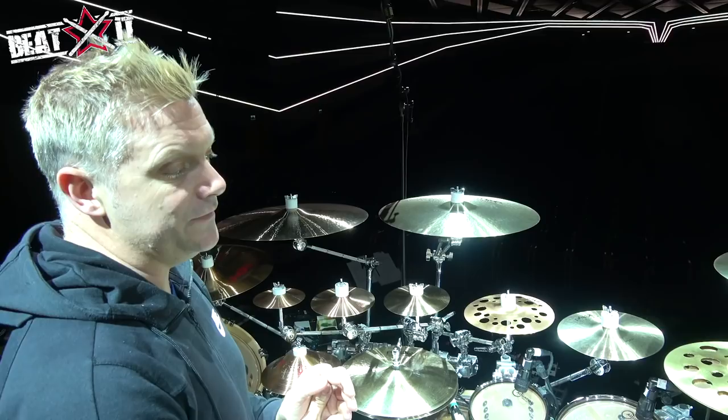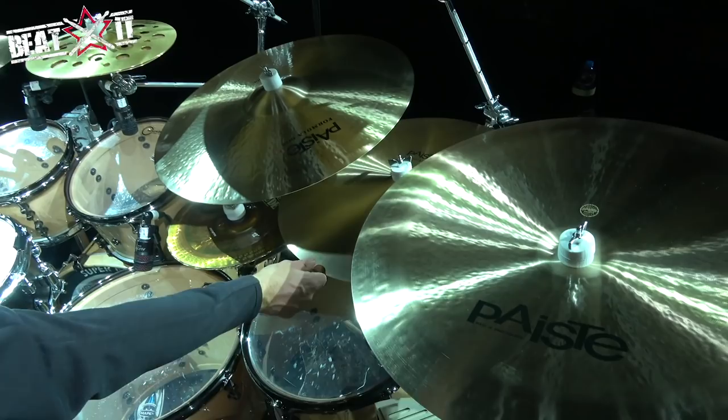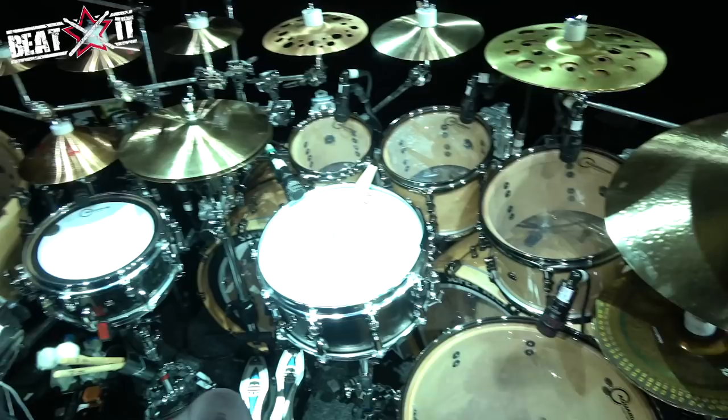For ride cymbals, I'm using a 24-inch 602 Modern Essentials. I've never used a 24-inch ride before — it doesn't feel like a 22. It has all the body and soul but the attack of a smaller cymbal with that real rich tone of a big cymbal. I'm using two ride cymbals, so I'm also using a 20-inch 602 medium flat ride, which is absolutely beautiful — I never thought I'd use one of those before but they sound fantastic. There's also a symbol I can't talk about yet — a little thing I've been working on with Paiste.